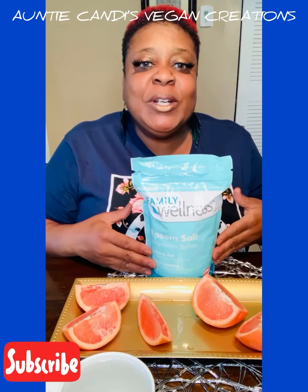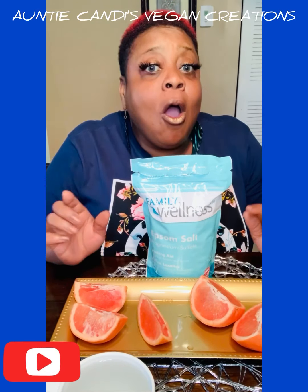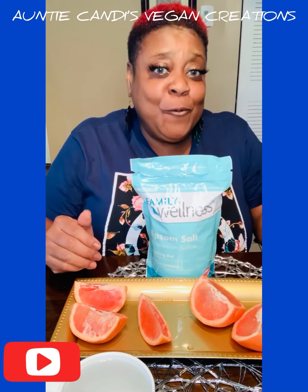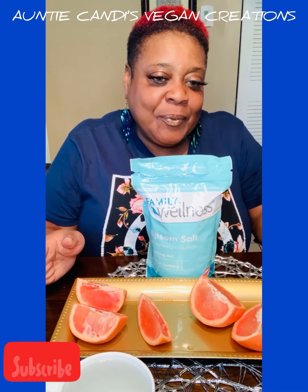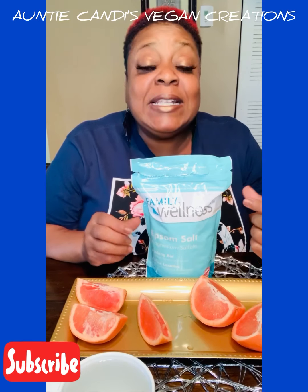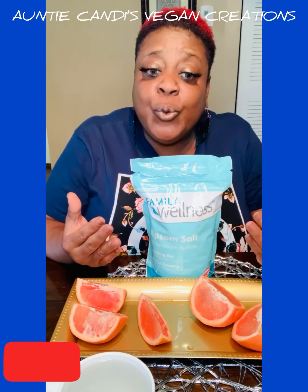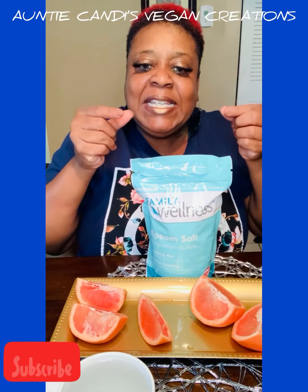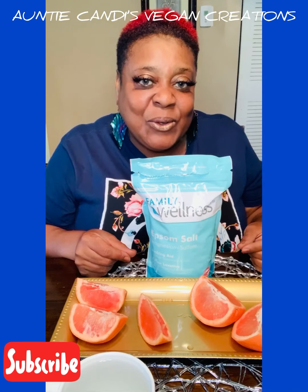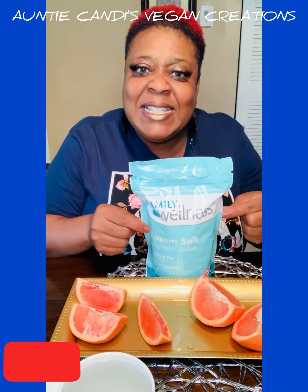Day one, we're going to be doing a colon cleansing using Epsom salt and grapefruit. Just remember, always consult with your physician before you begin any of these things we're talking about. Let me explain why it's so important to clean your gut. Always start your diet off with a clean gut — it helps release waste in your intestines. You can lose up to three to five pounds just by cleaning out your colon and intestines.